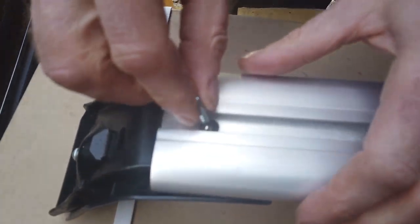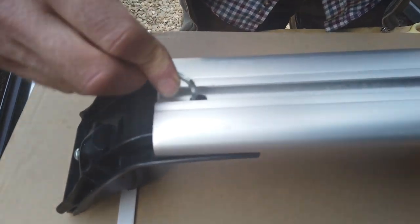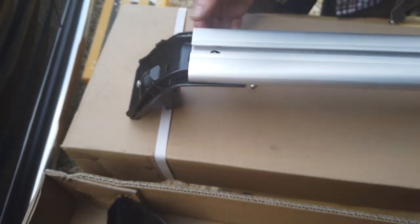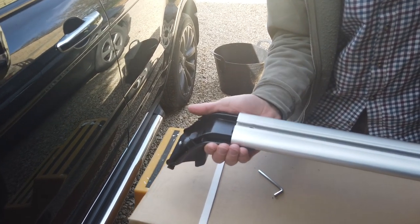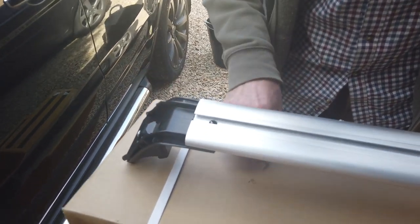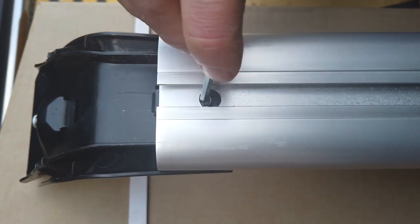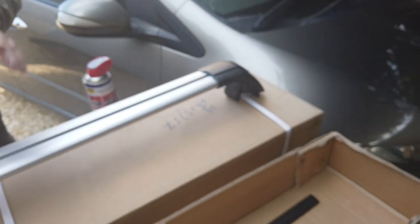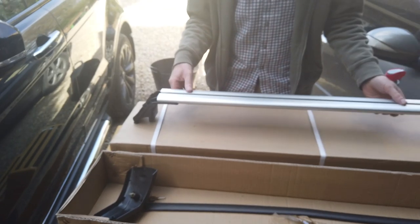The other thing we'll need to do is adjust the length - they're not going to be the perfect length when we get them. What you've got to do is loosen that - you don't need to undo it all the way - and that allows it to slide. This top part caught me out earlier - it is quite loose, you can wiggle it back a little bit. Do that on each end - we'll do the full fitting but I'm just showing you how it works now.